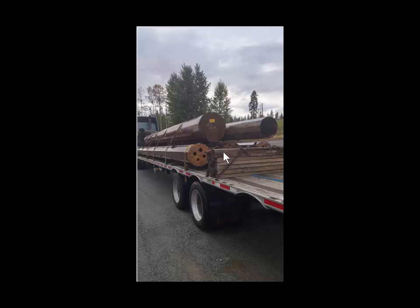I left that bunker on there for quite a long time, for several loads, just in case they had more poles. Then when they finally said they didn't have any more poles, I ended up taking it off when I went home.